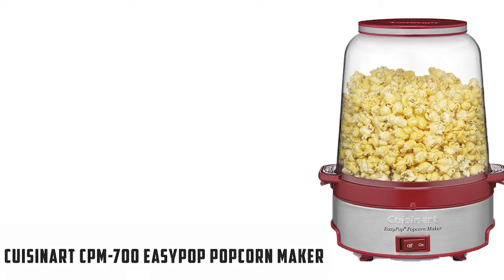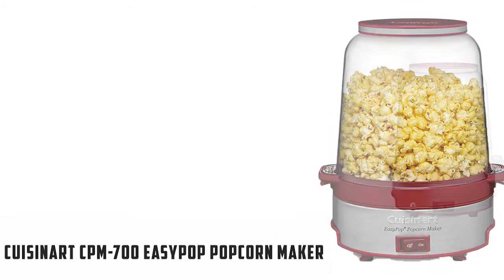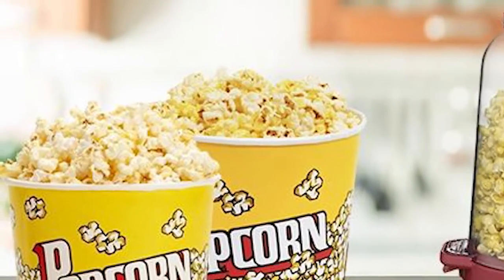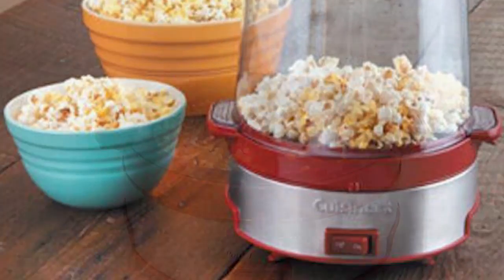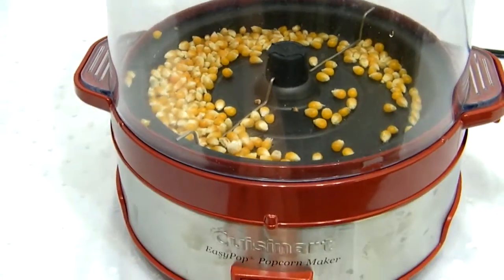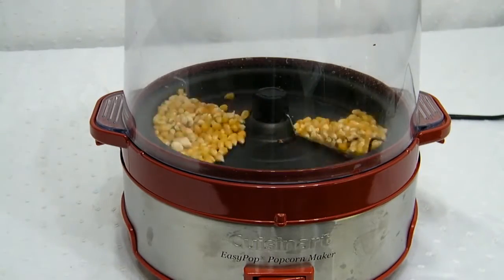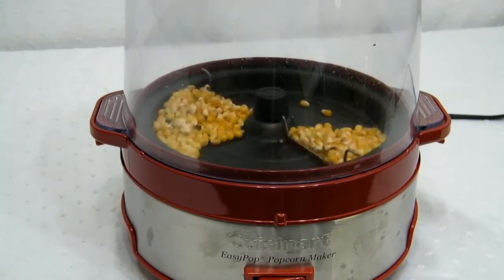At number 3 we have the Cuisinart CPM 700 Easy Pop Popcorn Maker. It is the perfect addition to any modern kitchen, usually comes in red color with plastic material, its weight is about 4.2 pounds, and its item dimensions are 10.1 x 9.05 x 12.3 inches. It has a popping bowl with built-in ventilation and bowl cover, a motorized stirring arm for even mixing, and a brushed stainless steel base with an embossed logo and an on/off switch.